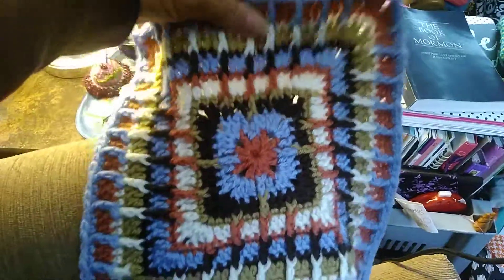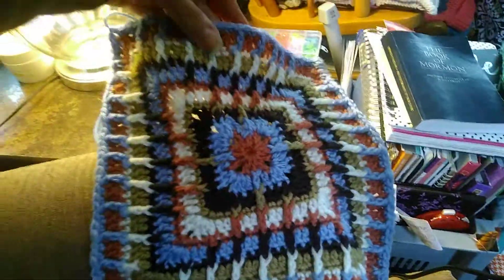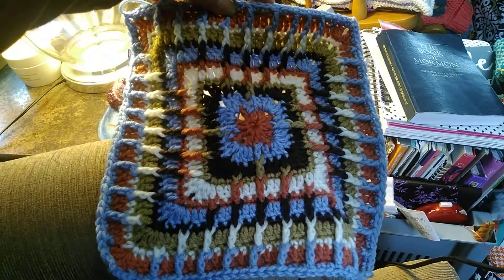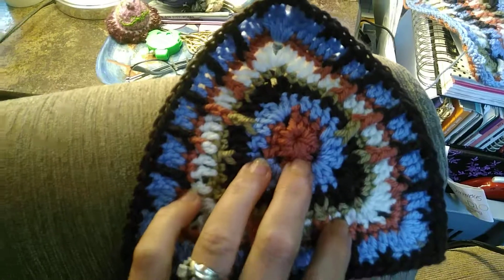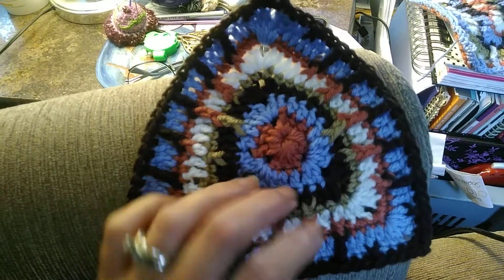I'm going to make this up to round 21 and see if I can turn it into a cute little pouch instead of a cushion — that's my goal. So you can see what I did here: there's only one, two, and three corners, and I did not notice it. So silly!